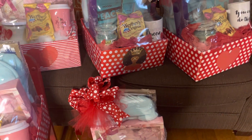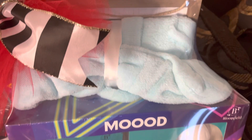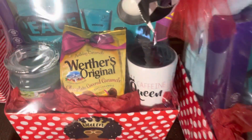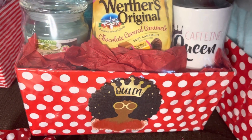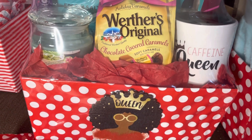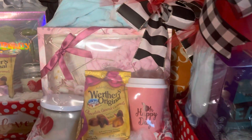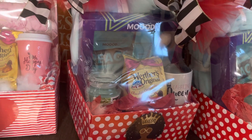I think these baskets came out absolutely amazing. I'm going to let you see each and every one up close if you want some ideas of different things you can put in baskets. Each one has a picture in the back that says something about home or relaxation. All of them either have a mug or a cup. This one is kind of like a queen theme — I got a queen coffee mug. Someone was asking where I got these little queen emblems. Believe it or not, they are actual Christmas ornaments from Walmart that were part of the Kwanzaa theme.